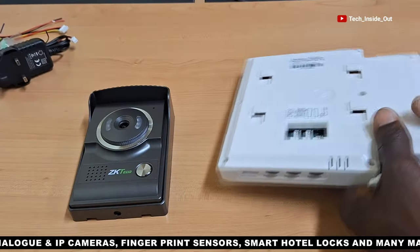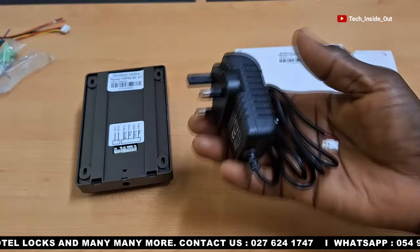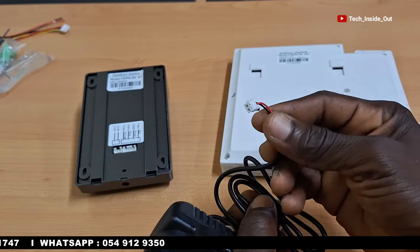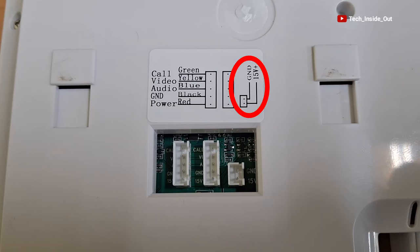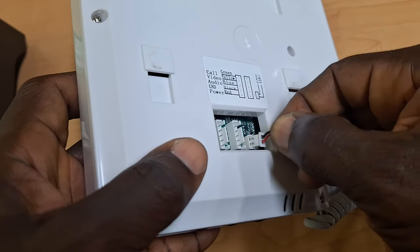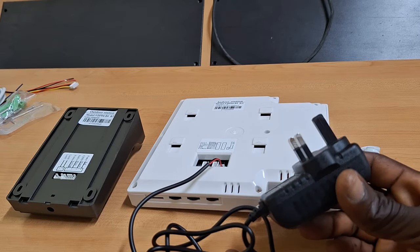I'll turn over the unit since the connection ports are located behind it. We'll start with the connection of the power adapter. It comes with a plug which will be fitted into the indoor unit. As indicated, we have GND and plus 15V, which refers to the power supply to the device. We'll plug in the power adapter here. This end will be plugged into a power socket, but we'll hold on with that until we are done with all our connections.